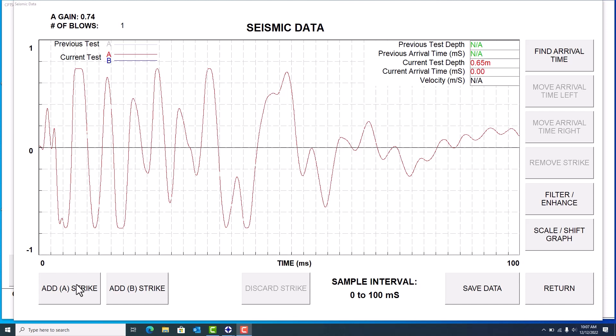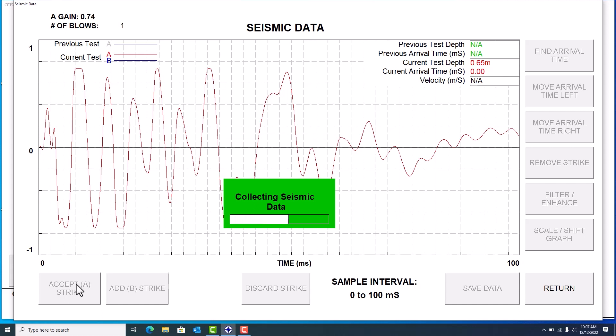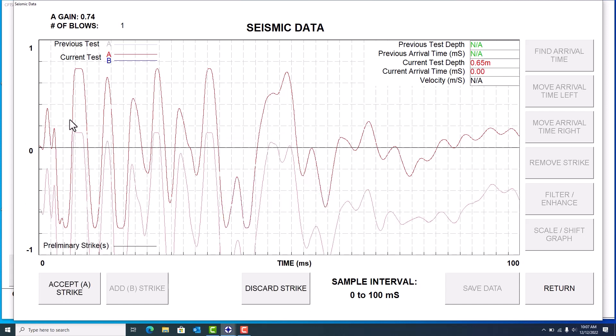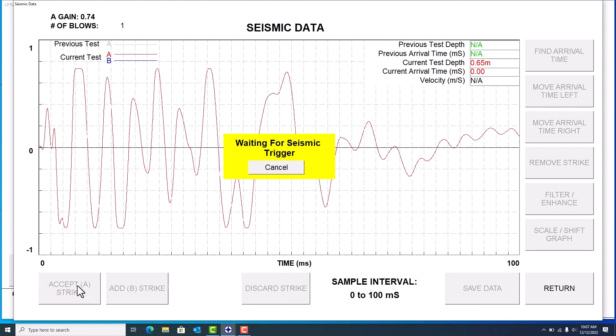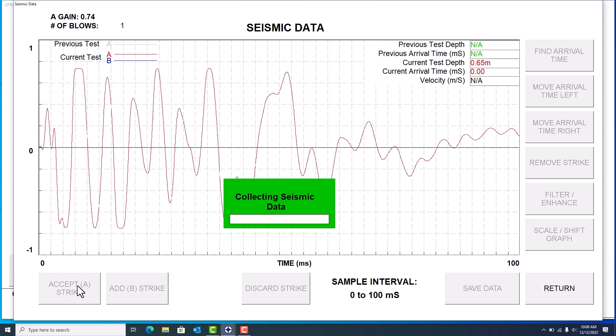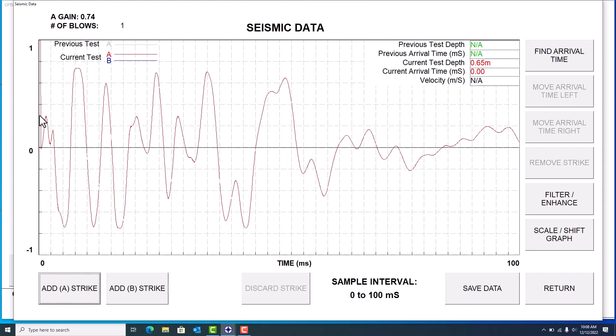I can click 'Add A Strike' since this is just a preview wave. It's going to say 'Waiting for Trigger,' so I'll go ahead and hit my strike plate again. It's going to collect the new data, and you'll notice you can see the old preview wave alongside the new wave. If I like it I can hit 'Accept'; if I didn't like it I could hit 'Discard' — that wave goes away and you just hit 'Add A Strike' again to take a new wave. I'll show you: hit discard, click 'Add A Strike,' hit the strike plate again, and the wave looks pretty much identical, so I'll hit 'Accept' this time.